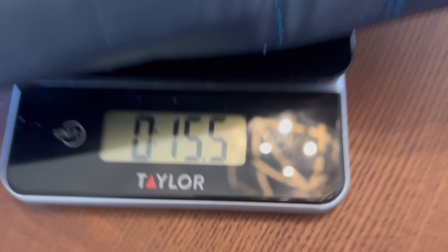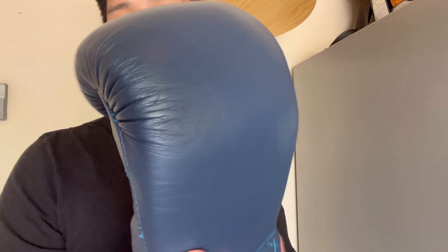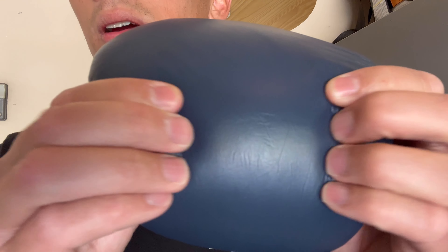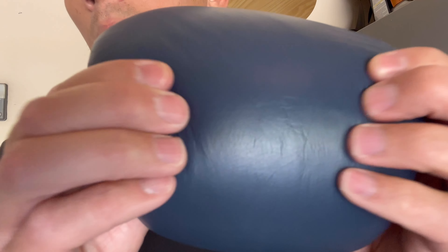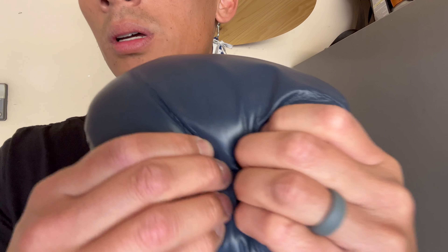The gloves are made in Pakistan. Design-wise, they use 100% cowhide leather — everything on here is genuine leather. It uses a dual-layer foam system. The density is very similar to the Origins, maybe a little bit denser in the knuckle area, but not by much. So it's not a stiff glove by any means when it comes to padding.